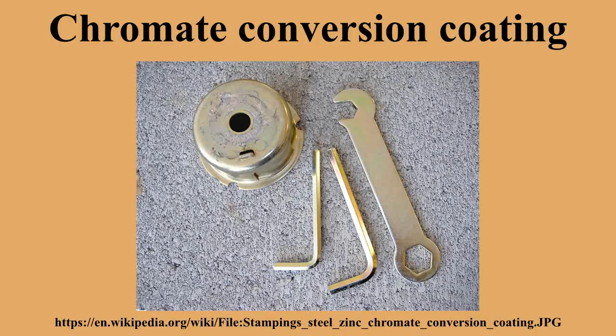Depending on the chromate layer's thickness, steel and iron cannot be chromated directly. Chromating zinc-plated steel does not enhance zinc's cathodic protection of the underlying steel from rust.